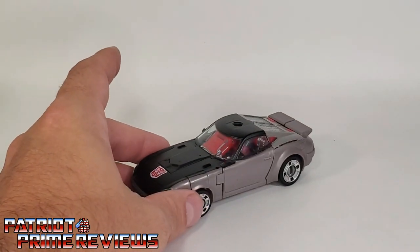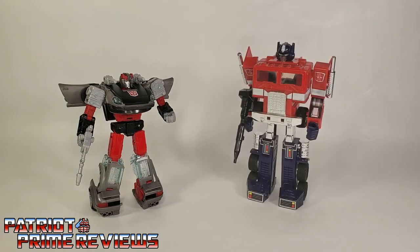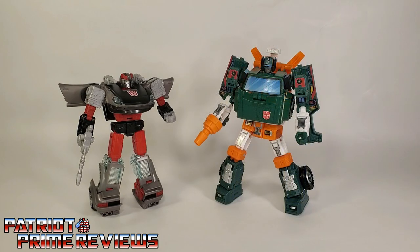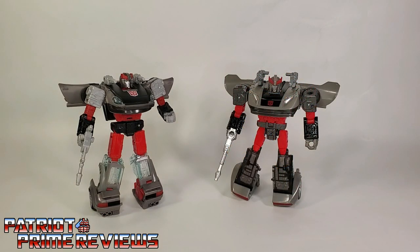One final look at Earthrise Blue Streak in vehicle mode, and now for some quick size comparisons. Here is Transformers War for Cybertron Earthrise Blue Streak with Generation 1 Optimus Prime, Earthrise Optimus Prime, Earthrise Hoist, and Siege Blue Streak.